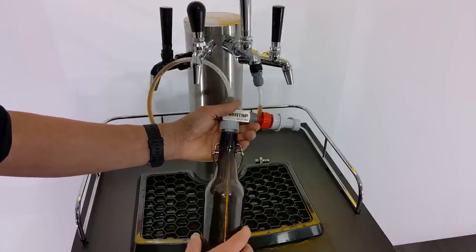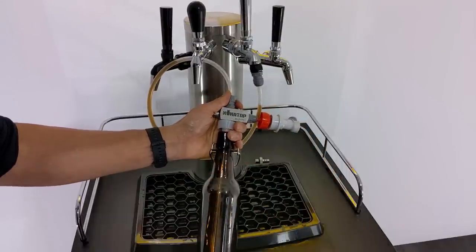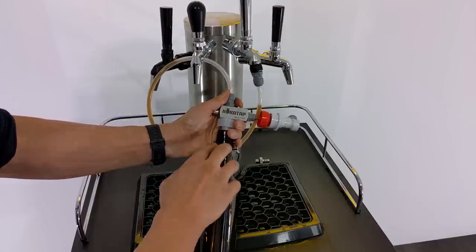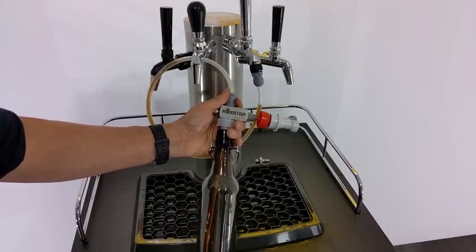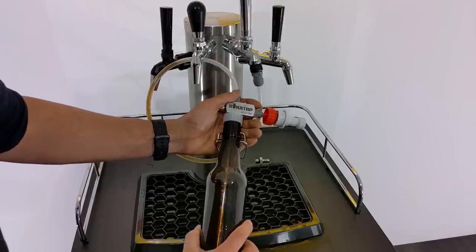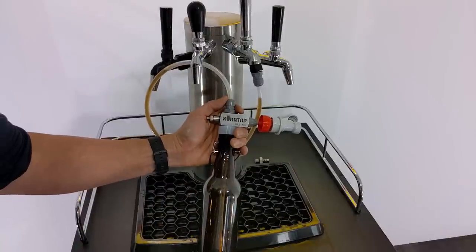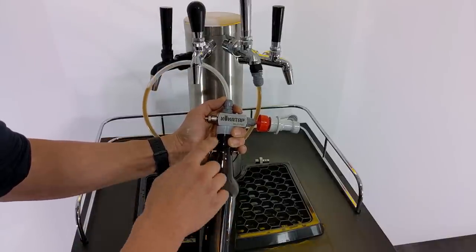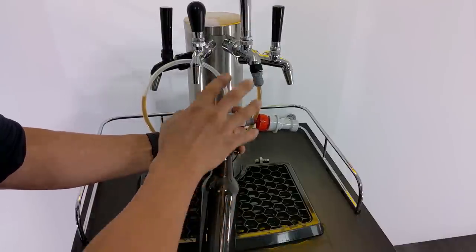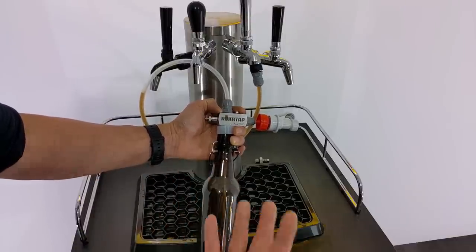I'm going to have it slightly ajar like that, so when I push this purge button it's actually purging the oxygen and air out of this bottle. Just do it for a few seconds — should give us a pretty good purge. Once I'm comfortable with that, push the bottle up against the silicone seal. Then push the purge button a second time, except this second time I'm filling the bottle with some counter pressure. The reason for doing this is because I want to make sure that when I fill, I don't just fill the bottle with a whole lot of foam, and having the bottle under some counter pressure will do exactly that.